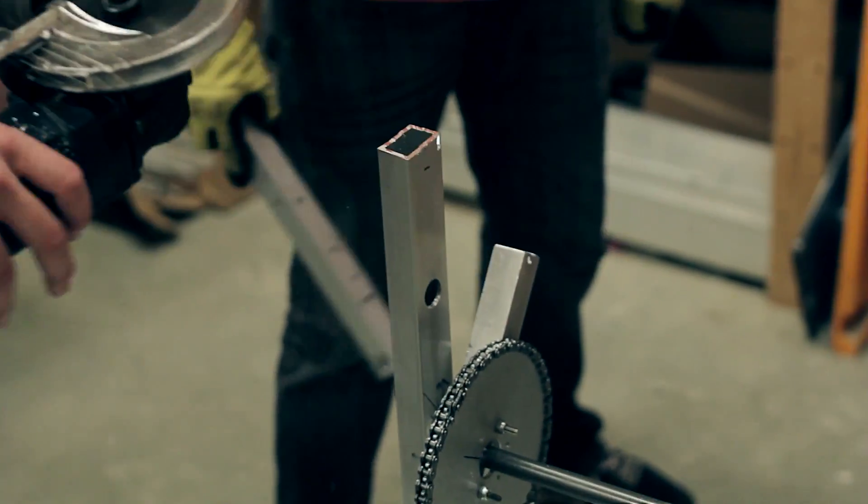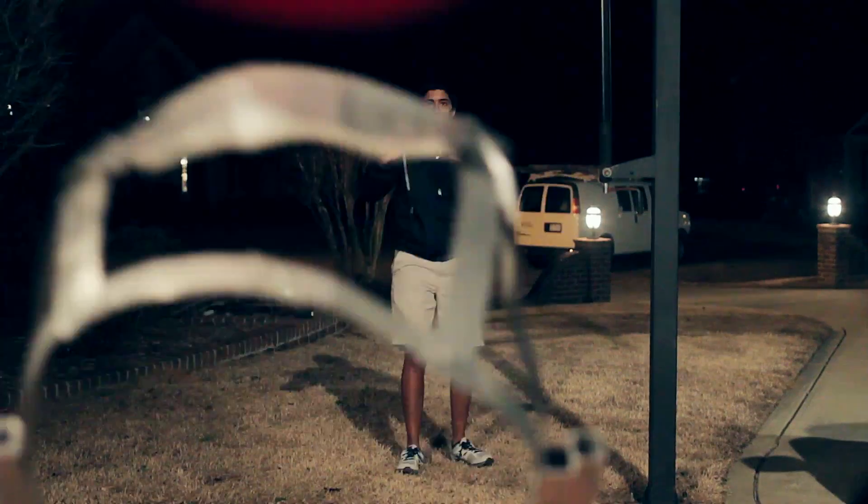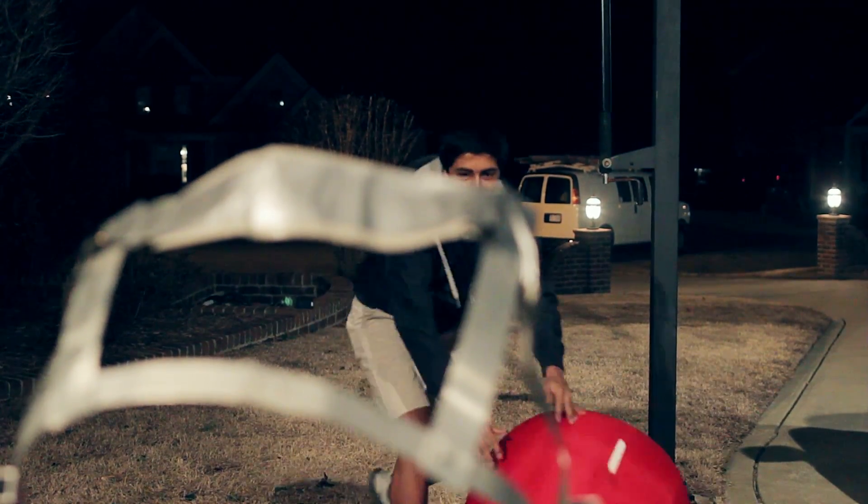The final prototype we did was a version where it's got an arm that swings up and it's got chains and sprockets on it with the motors down low. And that allows us to vary the power and the speed of our shot to make it a consistent shot every time.